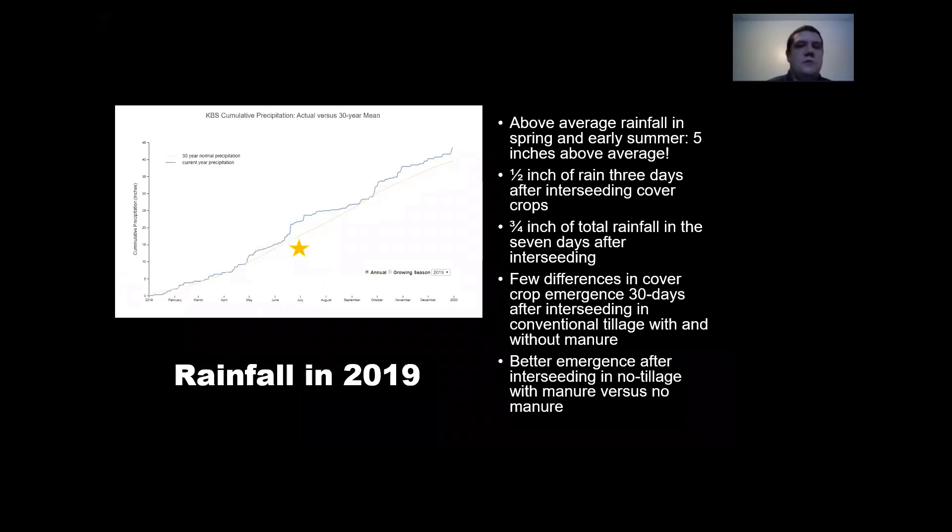We had pretty good results by fall, though I didn't have the data ready for this presentation. You can see we had above average rainfall — the star marks where we planted, which is where we had about five inches above average rainfall, and that trend continued before it dried up later in the season. We had about a half inch of rain again after three days and three quarters within a week. We didn't see many differences in the cover crops' emergence at 30 days in conventional tillage with or without manure, but we did see better emergence after interseeding in no-till with the interseeder versus just the Gandy.